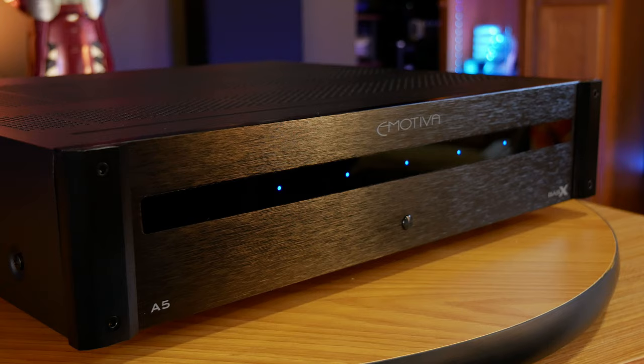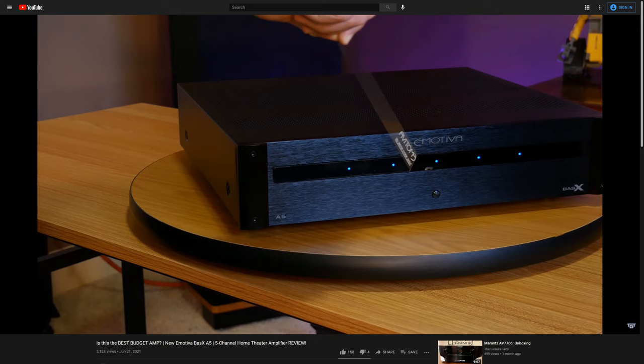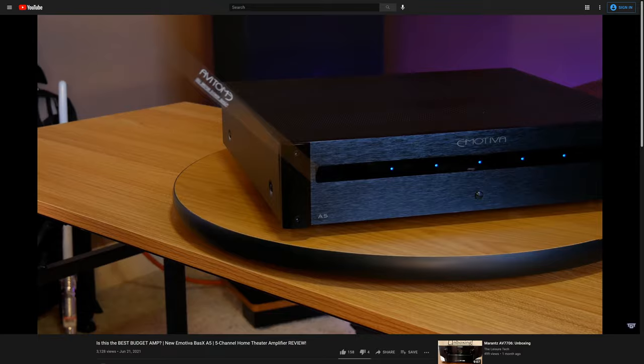Because eMotiva sent us their Bass-X A5 amplifier, we'll be using it to power the entire system later on when we get into our listening tests. We've already done a complete review of the Bass-X A5, and if you want to check it out, we'll leave a link down in the description as well as a card at the end of this video. But before we go any further, let's quickly go over the specs of each speaker that we have.